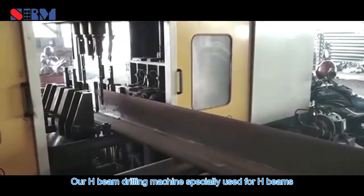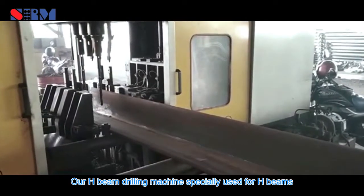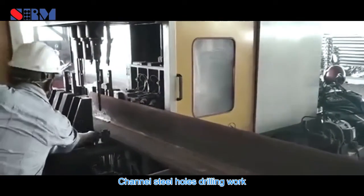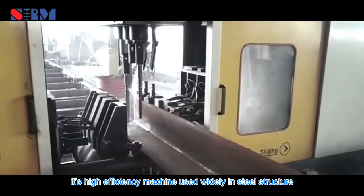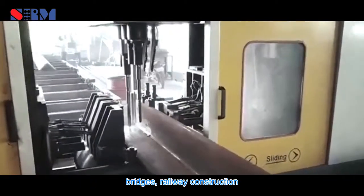Our H-beam drilling machine is specially used for H-beams and channel steel hole drilling work. It is a high-efficiency machine used widely in steel structure, bridges, and railway construction.